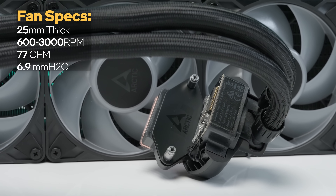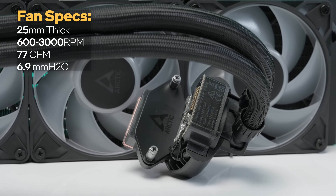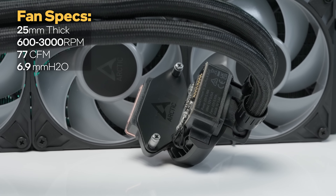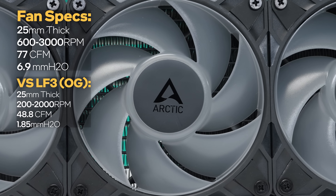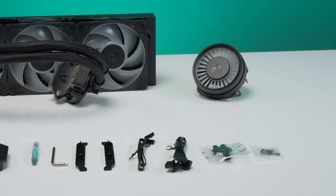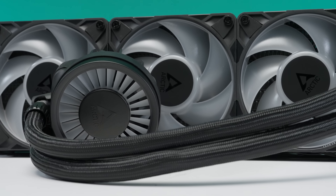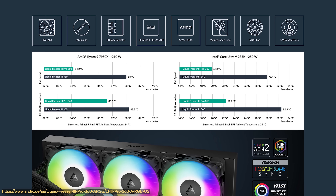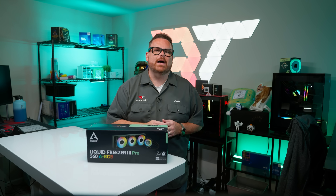Arctic advertises the fans running from 600 up to 3,000 RPM, with 6.9mm H2O of static pressure and 77 CFM of airflow — which is pretty massive when you look at the specs of other AIOs. Compared to the original fans, the Pro's fans take a significant leap in specs, which in theory should mean they vastly outperform the originals. Going off the specs alone, we're getting the impression that a lot of the concerns we had with the original are still going to be present on the Pro. However, if the thermals are just that much better, we might be able to overlook some of those complications.